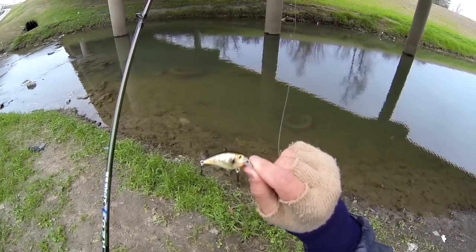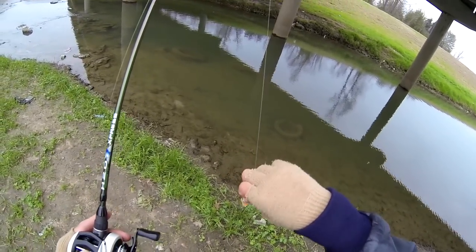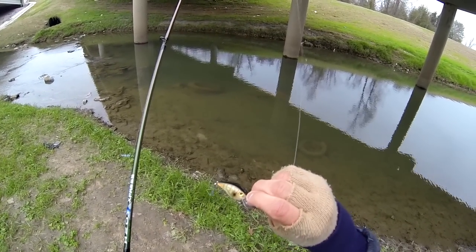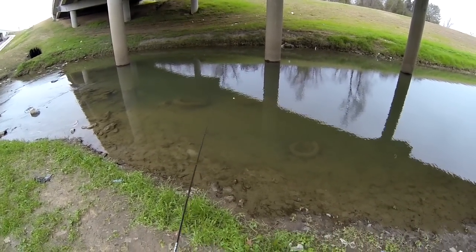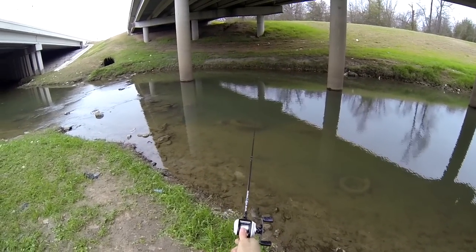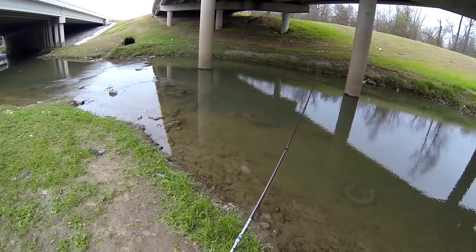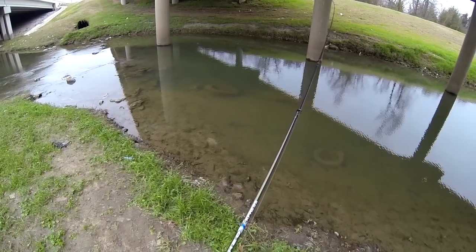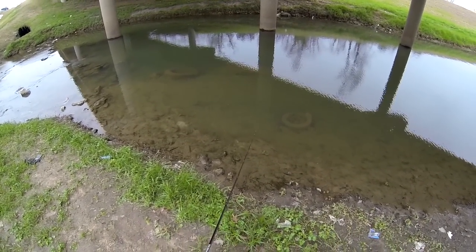Today I'm going to be throwing the H2O Express Square Bill Crankbait. This one only runs about a foot to three feet deep. It's a baby bluegill pattern. Since I'm fishing shallow water, I decided to go with the smaller bait. But when I move to deeper water, I'll change up to a deeper bait. But for now, I'm running this one.